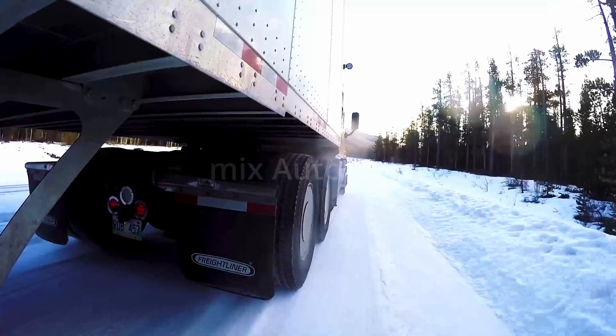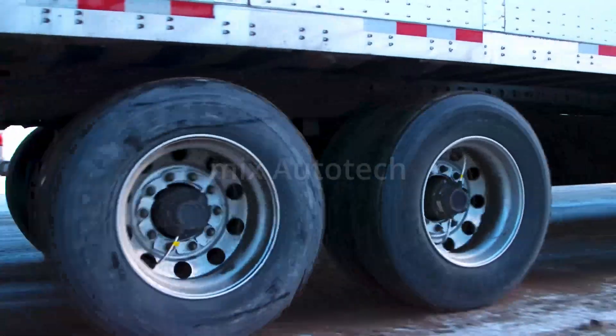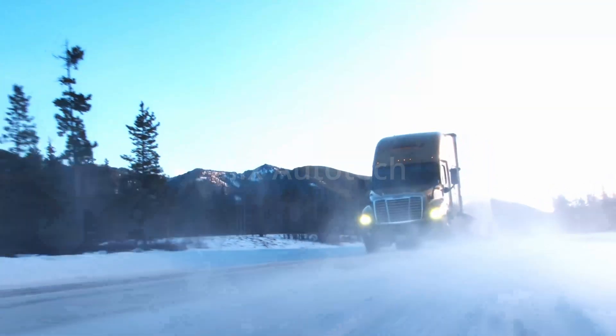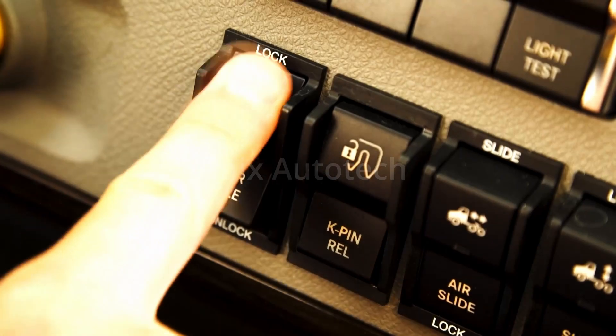Interaxle locks should only be engaged below 25 miles per hour, and never when a wheel has already lost traction. Before entering slippery conditions, slow to an appropriate speed, lift off the throttle, and engage the locks.